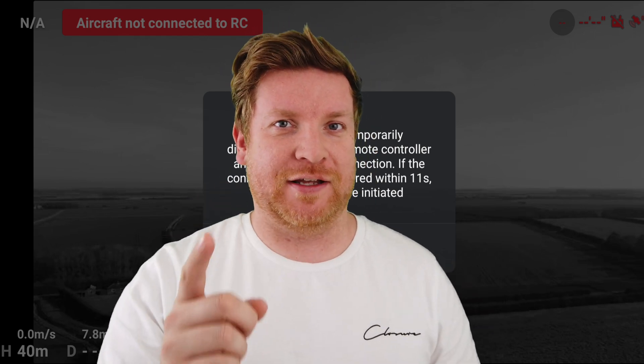To all you Mini 1 owners, I haven't forgotten about you. As you're probably aware, I now have a DJI Mini 2 on the channel, but that doesn't mean I've stopped testing and playing around with the Mini 1 — far from it. What I want to talk about today is a new type of range extender. I'm not aware of anyone in the UK doing this, and it was recommended to me by a particular YouTuber — so Carlos, if you're watching, thank you very much for the tip.